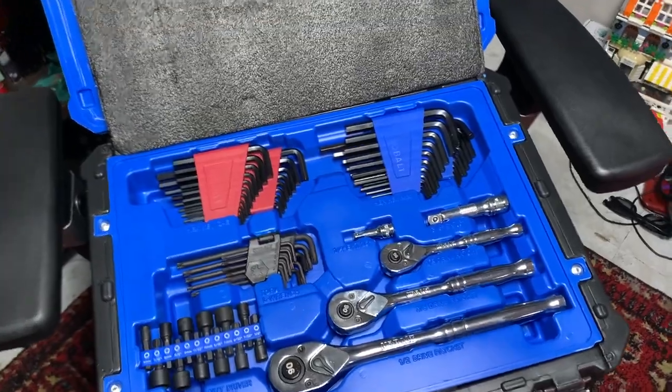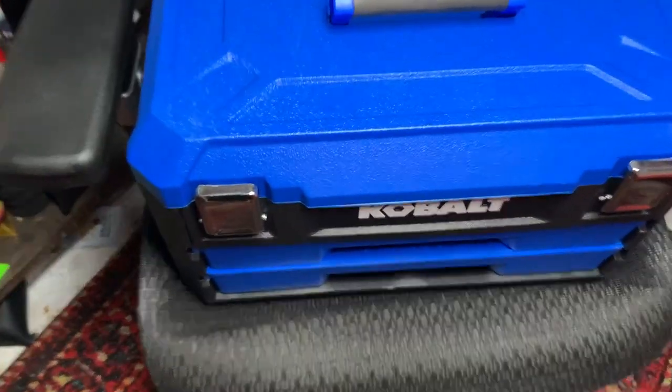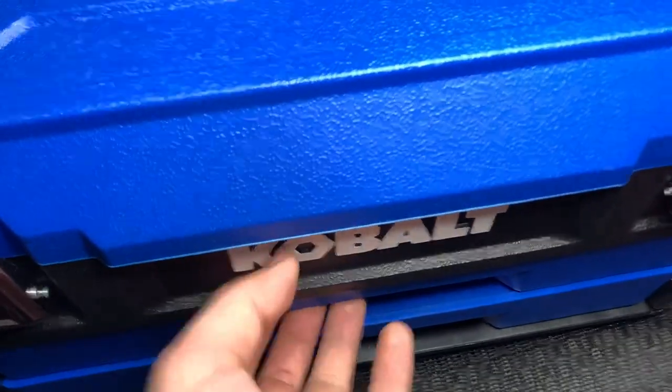Alright, now that we've gone over that I'm gonna go ahead and close it. I don't want to get into super detail, I kind of just want to share. These metal latches are pretty cool — they're not super stiff or anything, so I'm not gonna have trouble with that, which is awesome.